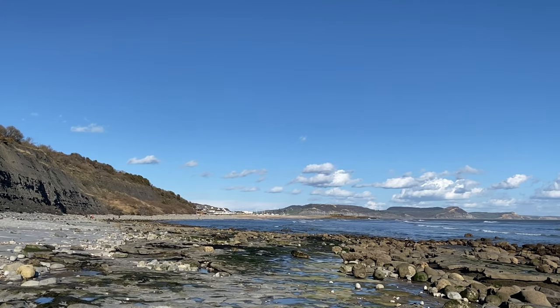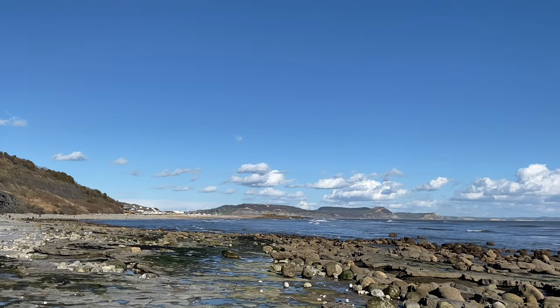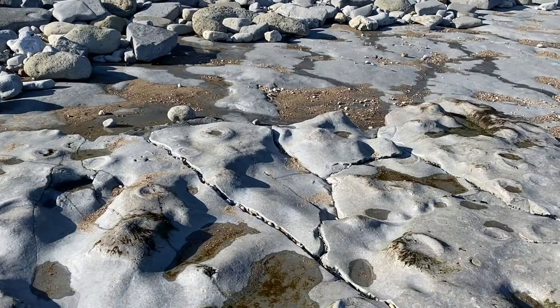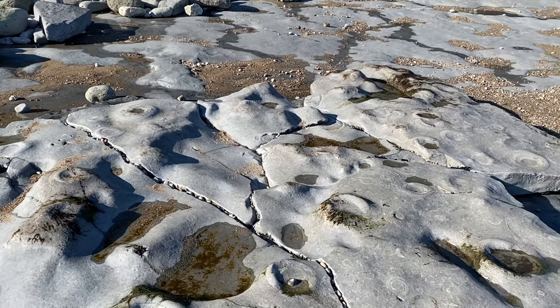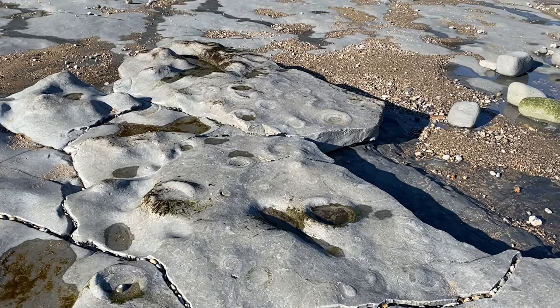You can see Lyme Regis down there in the distance on this lovely sunny day. Look at how these blocks are breaking away from the Ammonite Graveyard — these big seas will rip apart the limestone platform.